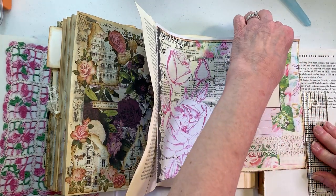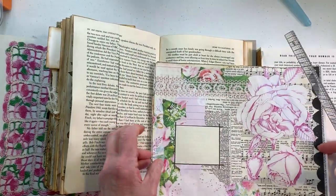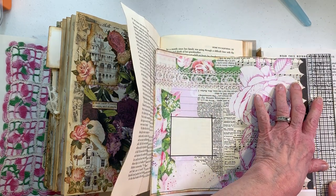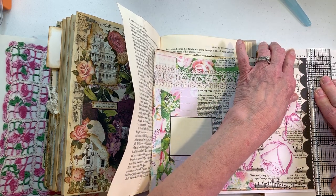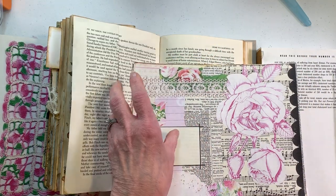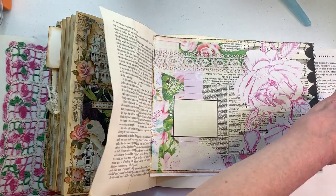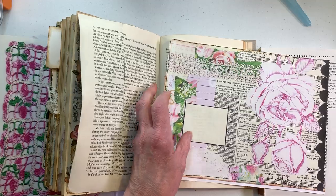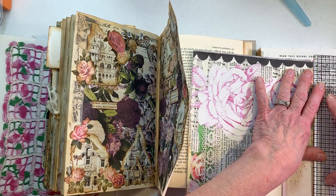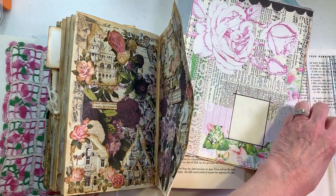I am determined to use this giant rose in my book. I've thought about how I can do this successfully — well, you just find a flat page and put it on it. I like this big rose. I know it's big, but I loved it when I saw it in an old old book and I thought I'm gonna use that. Let me tear this one side and we'll have it all done.